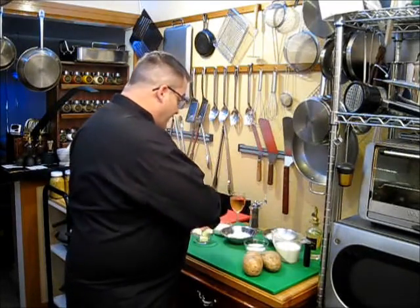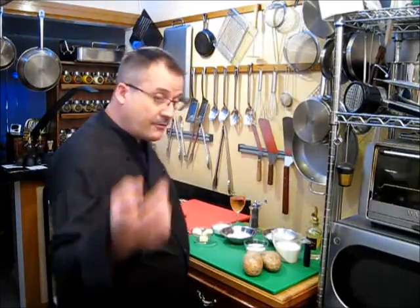Come over this way, let me show you these wonderful ingredients that we have and I want to show you how to make the very best tasting chicken fried steak you have ever put in your mouth.